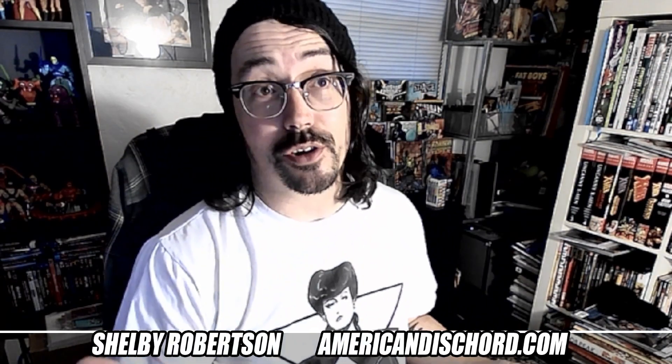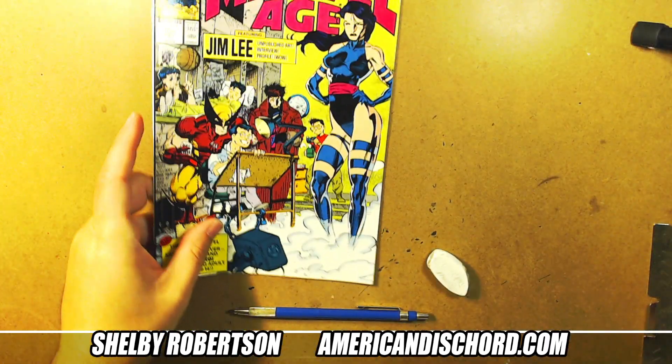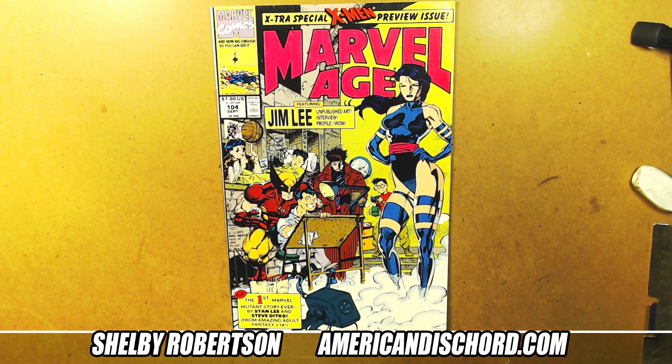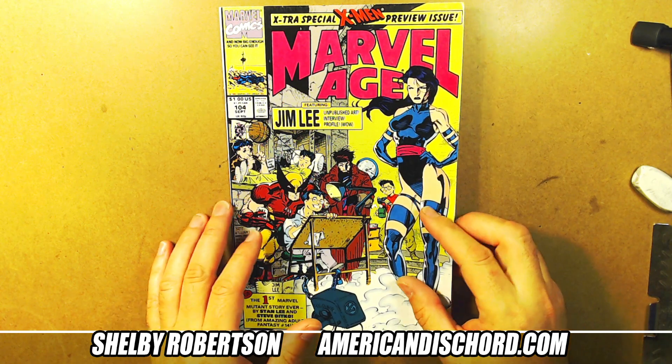Alright, another Jim Lee video. This one we're going to look at Marvel Age #104. I bought this when I was still a kid, so let's go and check this sucker out. Marvel Age magazine was essentially a marketing tool for Marvel Comics to let you know what's up, what's coming out. It has a very cool cover by Jim Lee.